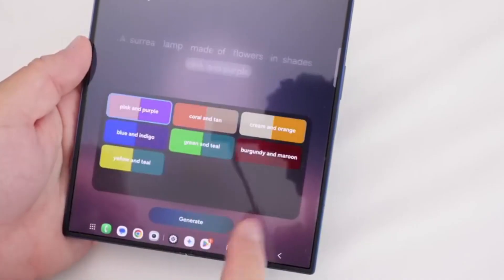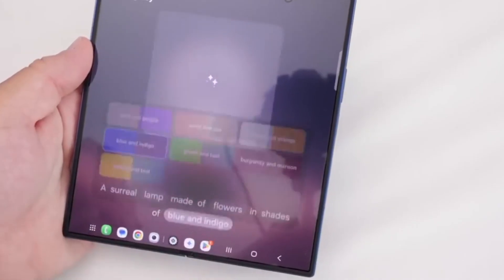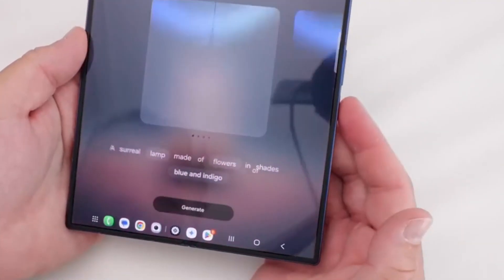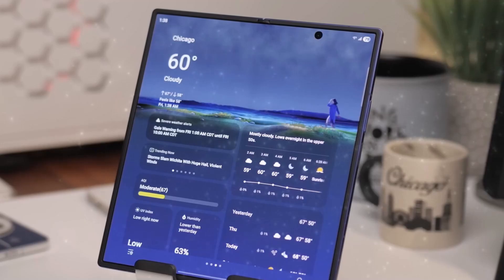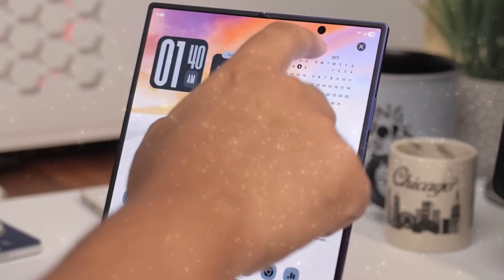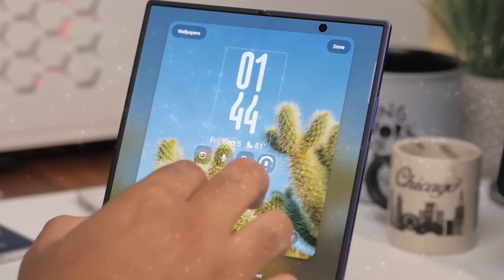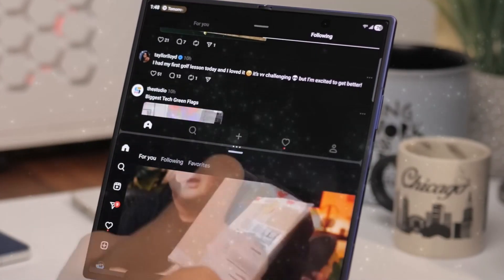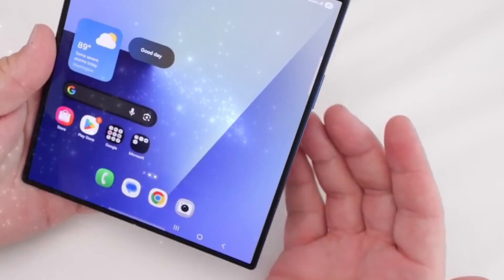It's like Usain Bolt losing a 100-meter race to me because I just learned how to tie my laces better. Get cranking, Samsung. The Z Fold 8 is more than just a smartphone. It represents a milestone in the advancement of foldable gadgets. By addressing critical problems and introducing meaningful advancements, Samsung is cementing its leadership in the foldable industry while paving the way for broader adoption of this technology.